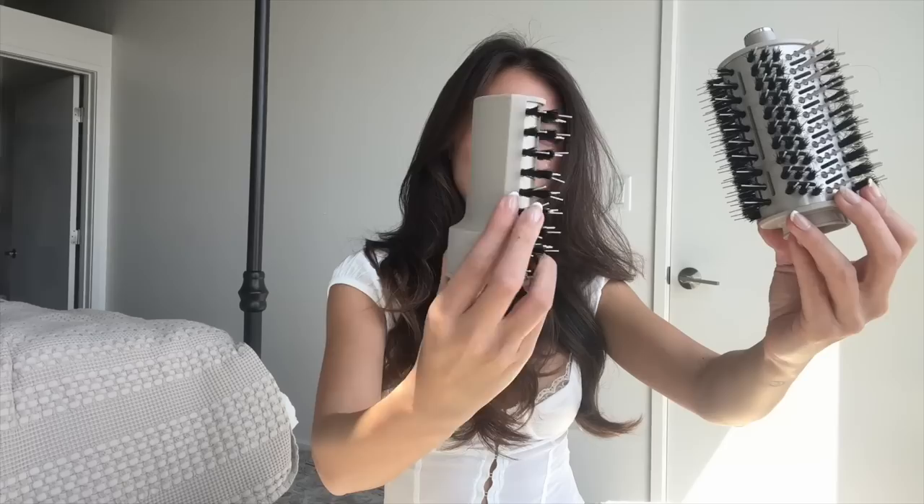Hey guys, I just got this new hair tool — this is the Shark Air Wrap, I think it's called the Flex Zone. I just got it recently and had to go on right away. For the first couple of days my hair looked whack, but I've used it about five times now and I think I'm starting to get the hang of it. It comes with this main unit and a bunch of interchangeable wands — almost like a barrel brush, and a paddle brush side.